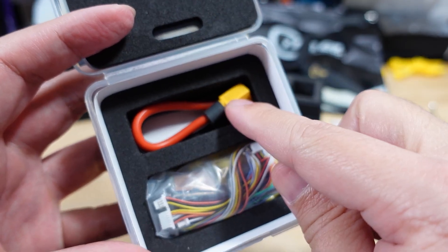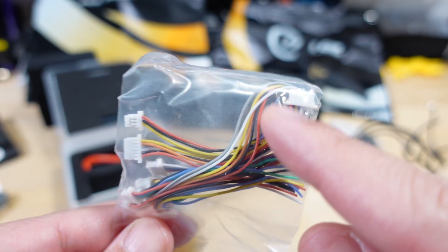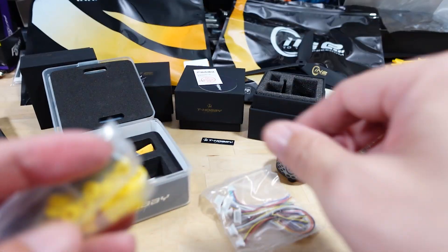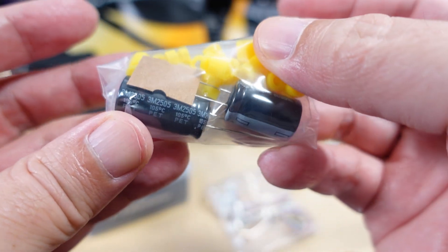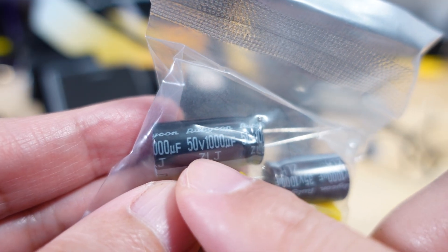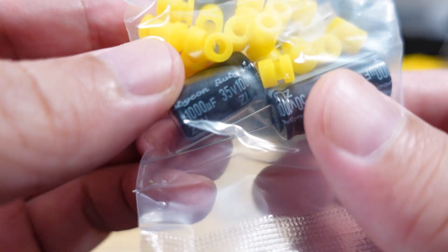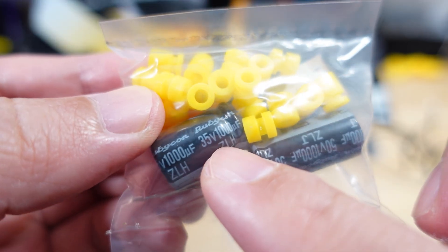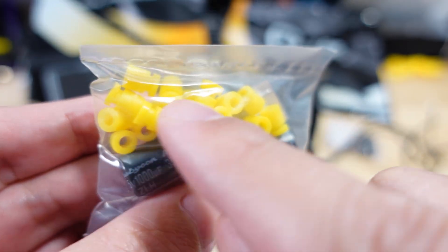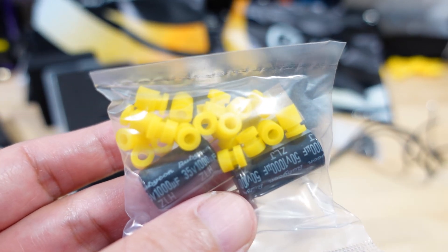You get an XD60 connector and a package of wires for those who don't want to solder — these use the connectors on the bottom side of the flight controller. You also get a couple of large capacitors of different sizes for different voltages: a 50-volt 1000-microfarad one probably for the 8S setup, and a 35-volt 1000-microfarad one probably for 6S. The bag with the capacitors also includes all the rubber grommets for the flight stack — for the ESC and the flight controller.